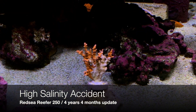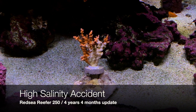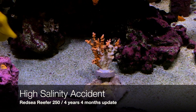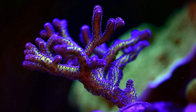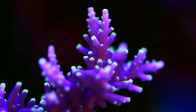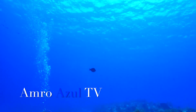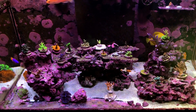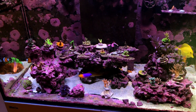Welcome back to another update on the Red Sea Reaver 250. Today I'm going to tell you about how I had a really close call with a high salinity accident. Hello and welcome back everyone to AmreAzul TV. I'm going to tell you about a very close call that I had with my tank over the past month.